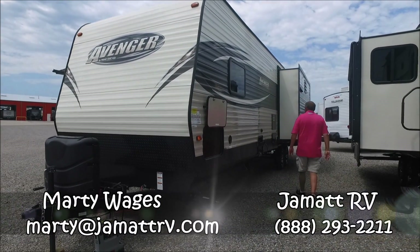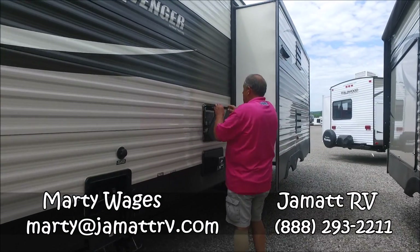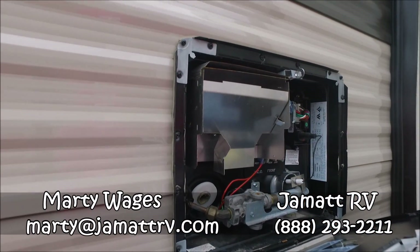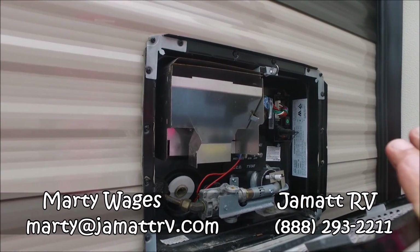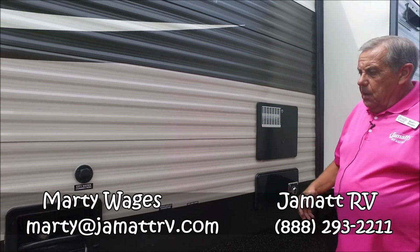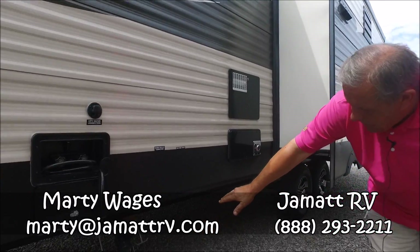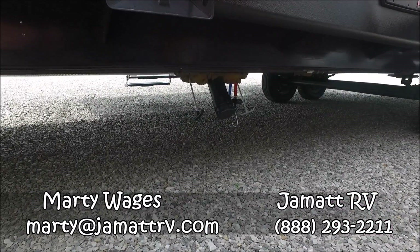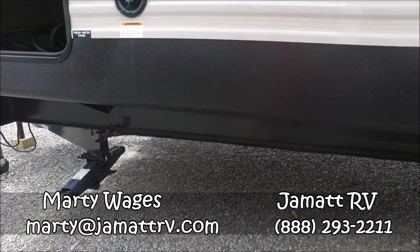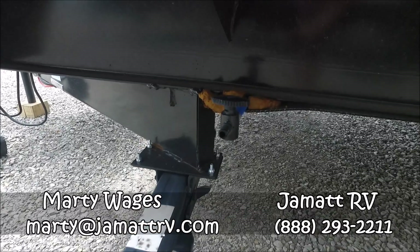We're going to start back here. You've got an aluminum water heater — it's gas and electric, spark ignition from the inside. You don't have to come out here and do anything. Even on the electric side, you've got the switch inside. One cool thing that Primetime does: their dump valves are easy to get to, low water drain points are easy to get to. You've got your fresh water drain up here. Everything is just right there on a turn handle. Makes it very, very convenient.